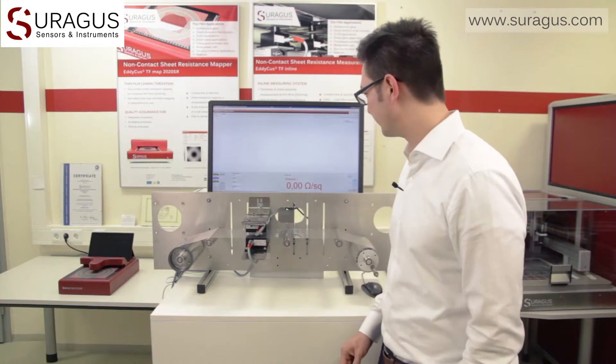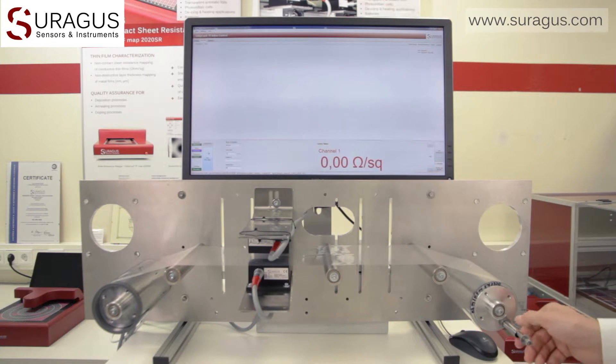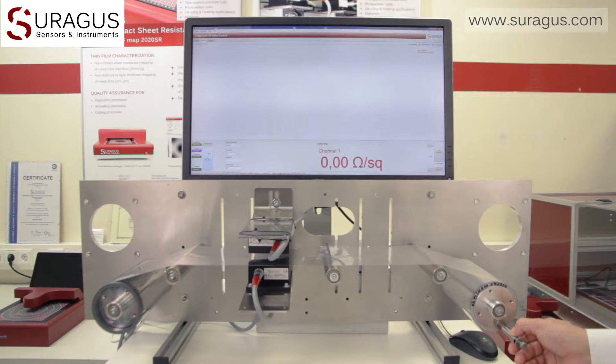Operation of the sensors is possible in direct communication with the coating machine or, as we do here, by using the Zoragus inline software. To start the measurement, we just activate the sensors with the record button. As soon as the sensors approach a conductive coating, the precise sheet resistance measurement starts.